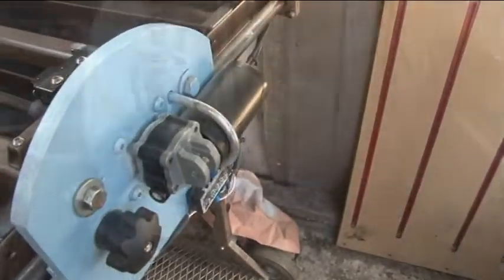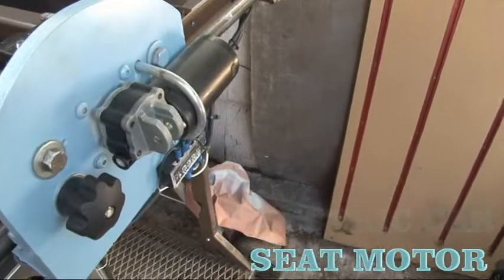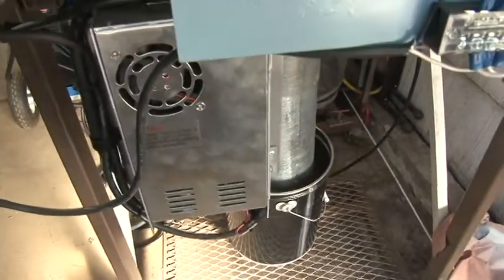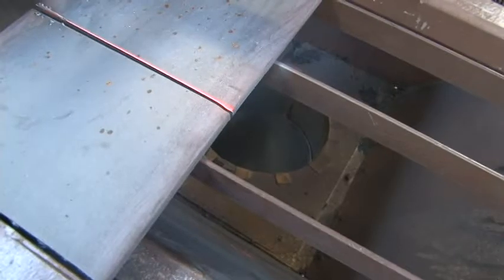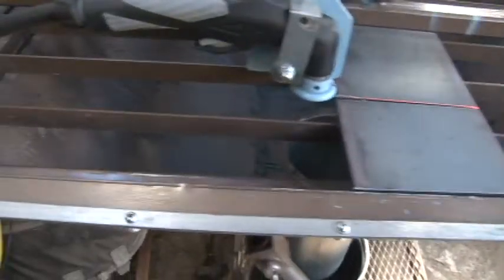This is just a windshield wiper motor that I salvaged to put in here — it's new. And then down here you can see the power supply. I bought all this stuff off eBay. So that's pretty much how it works.